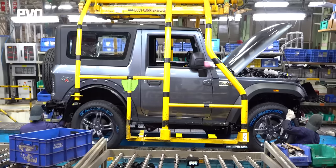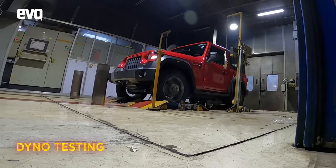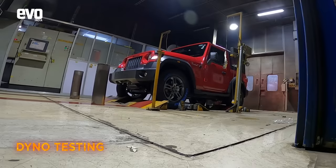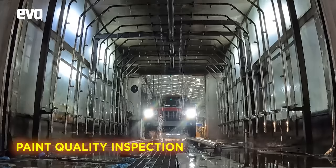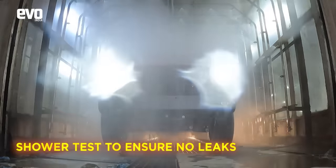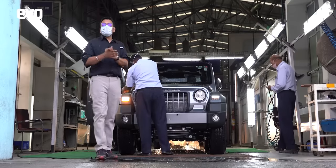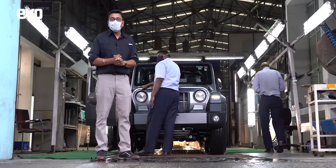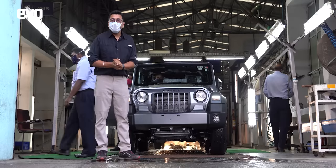Final finishing — top up with fluids — and the Thar is now ready. It is sent to the dyno room where it is tested on a rolling road dyno. It is then driven into the inspection booth where quality control personnel cast their trained eye over the Thar. From the inspection station, the Thar is driven into the shower test where high-pressure water jets hammer it from all corners. And with the shower test, the Mahindra Thar is ready to roll out of the factory into showrooms and into the garages of enthusiasts.